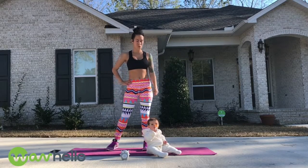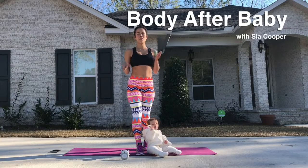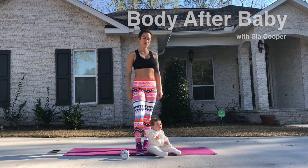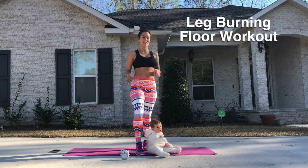Hi guys! Alright, so we're going to be working our legs today and this workout is going to be a little different than the previous videos because we're going to mix a little bit of HIIT in with the body weight exercises.